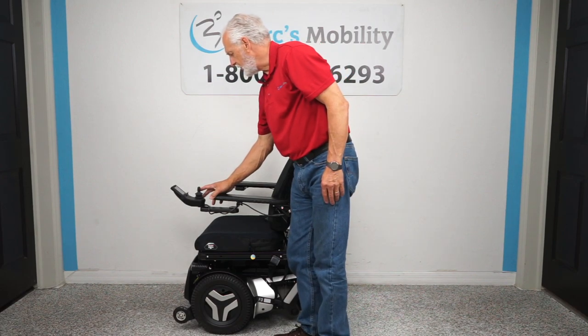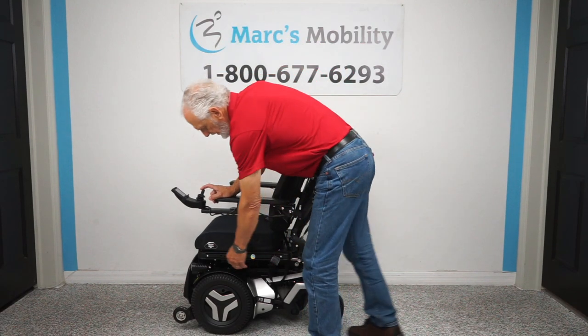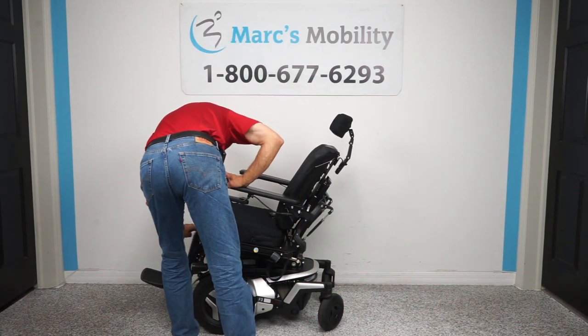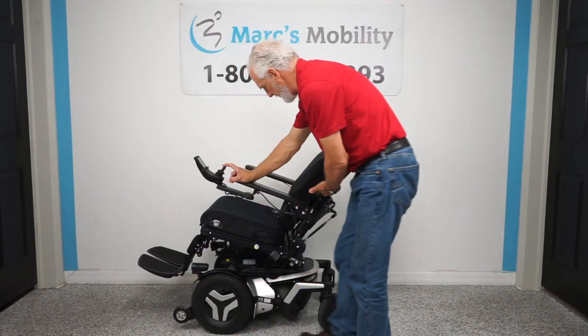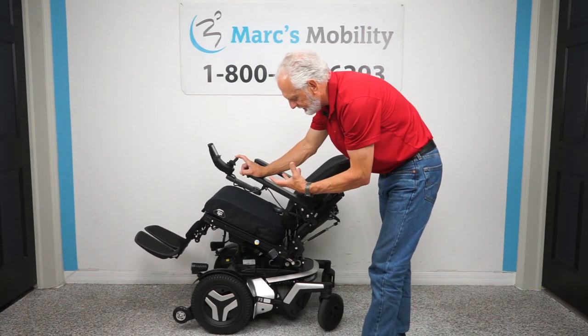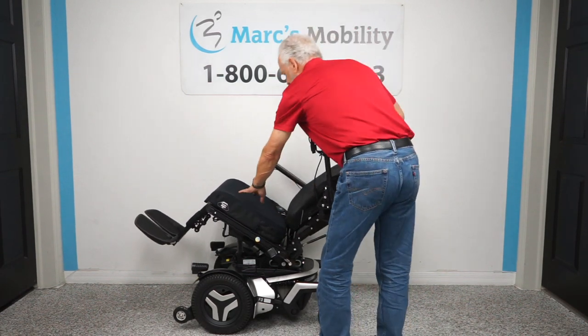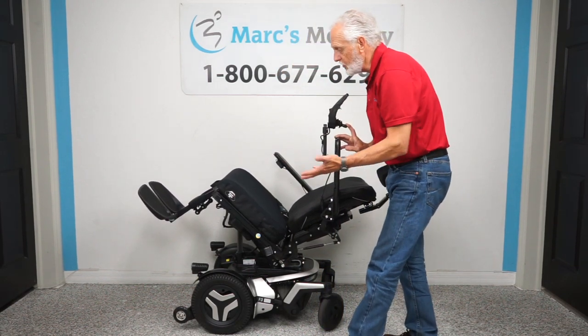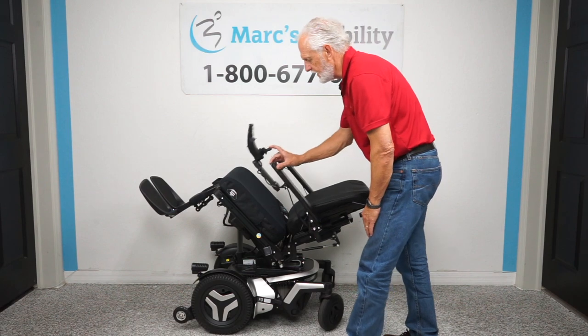The next function is called the electric tilt. The electric tilt is when the base goes back — the legs and the back all go back together because they're all connected. This is really good if you want to relieve pressure off your bottom, pressure off your back, or just want to relax and improve circulation in your legs.